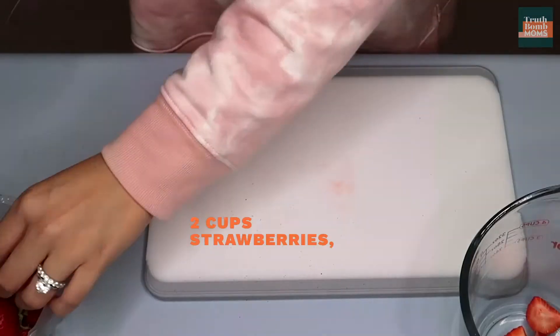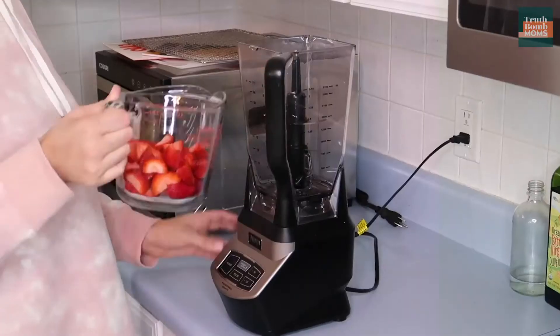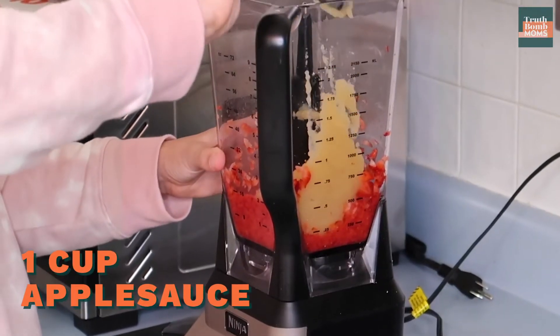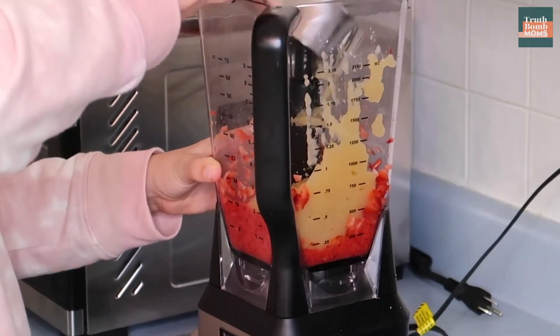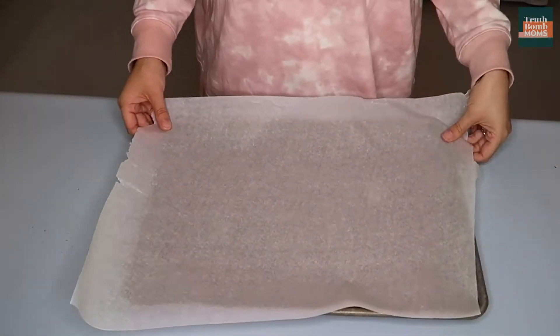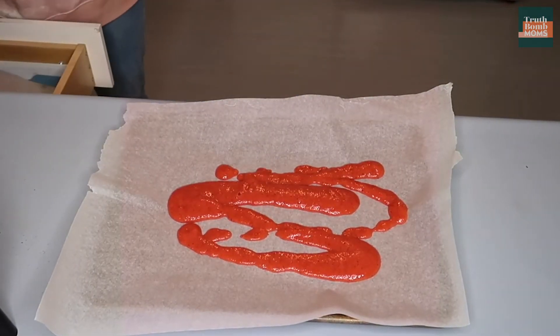You're going to want to chop up two cups worth of strawberries — make sure you take the stems off. Then throw those in a food processor or blender and get them blended up nicely before you add in one cup of applesauce. Once you've got both things in, process or blend them until they are nice and smooth, like very, very smooth. Once everything is blended, line two cookie sheets with parchment paper and spread that mixture onto both parchment sheets.